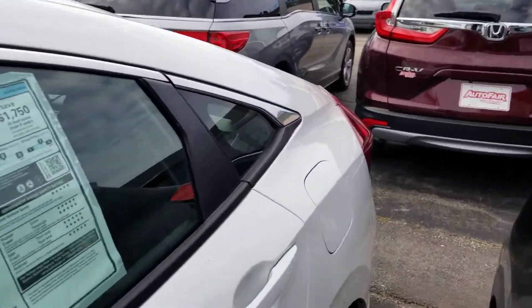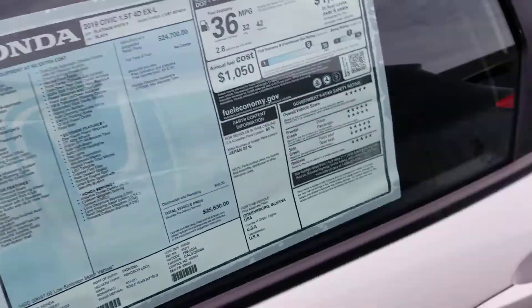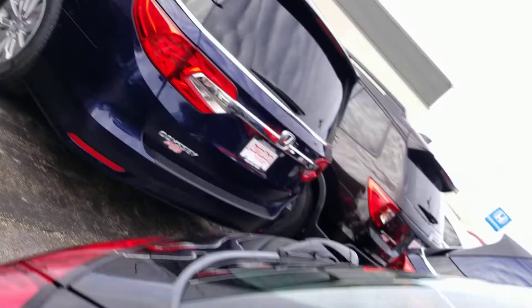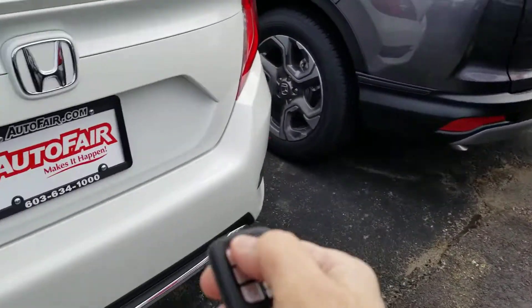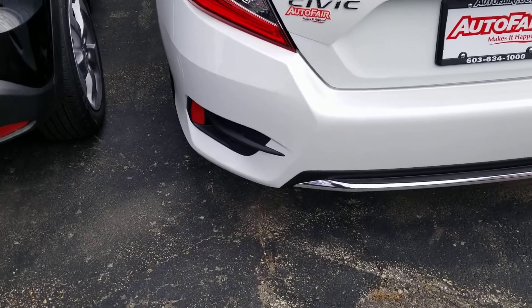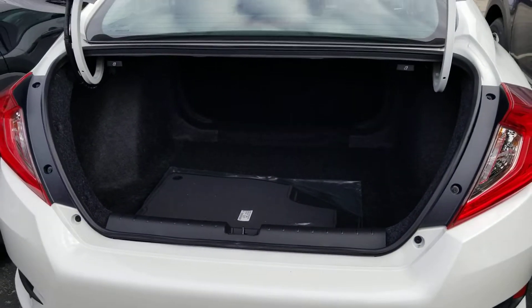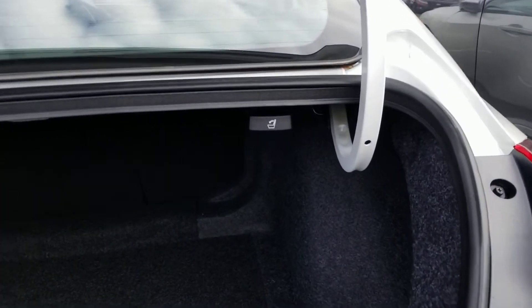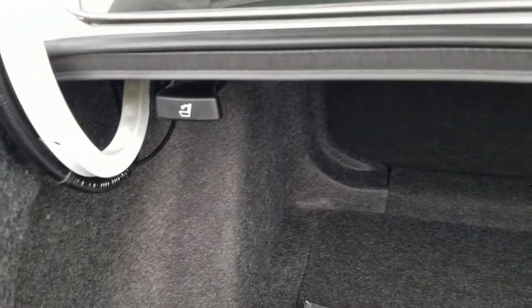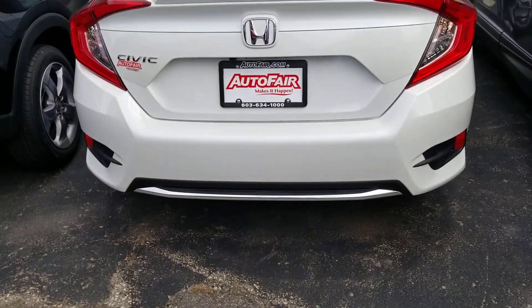I don't think this one has gone for a test drive yet — it has remote start. Plenty of trunk space. You've got your 60/40 pull-down with these handles right there, and the carpets come with it, unlike the Toyotas where you have to buy them.